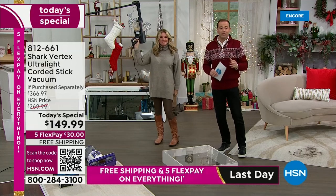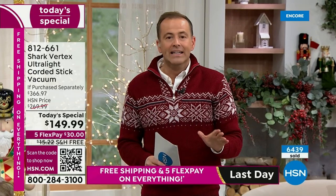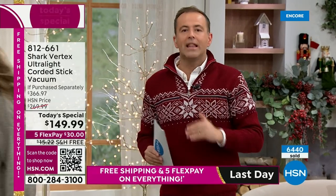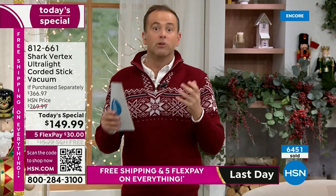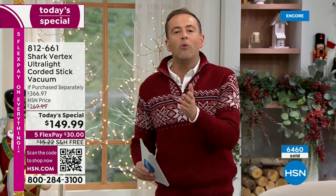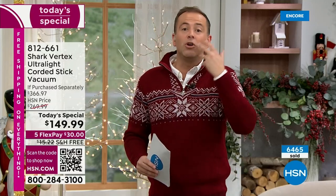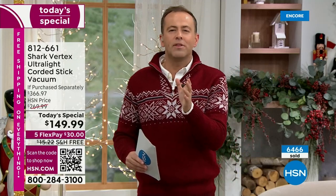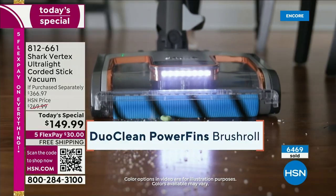This is the Black Friday special — the Shark Vertex, our most popular vacuum line here at HSN, at the lowest price ever. It's been priced to sell. Like every retailer today, we're putting our best foot forward — the most popular brands like Shark at a rock-bottom price. We do it because we hope you'll shop with us again. But ultimately, if you're struggling with a vacuum that's too big, too heavy, too cumbersome — upgrade to the Vertex.